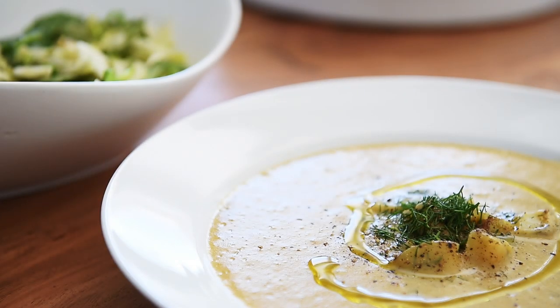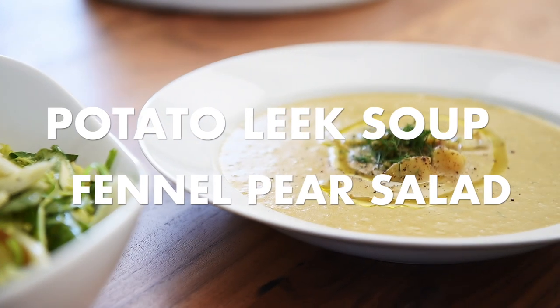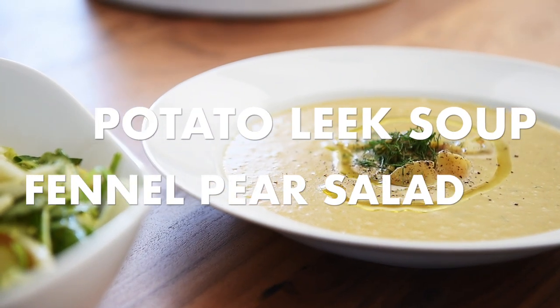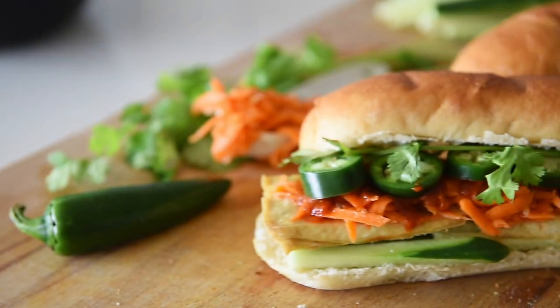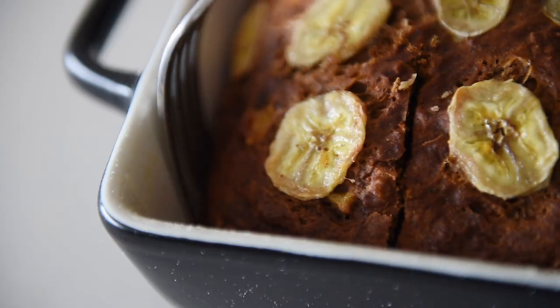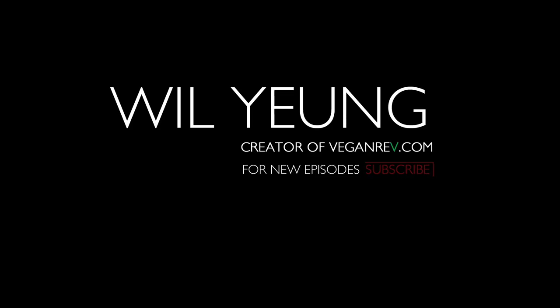On today's menu, an impressive soup and salad lunch you can make with ease: potato leek soup and a fennel pear salad. Hey everyone, I'm Will Young. This is a super easy lunch you can make.